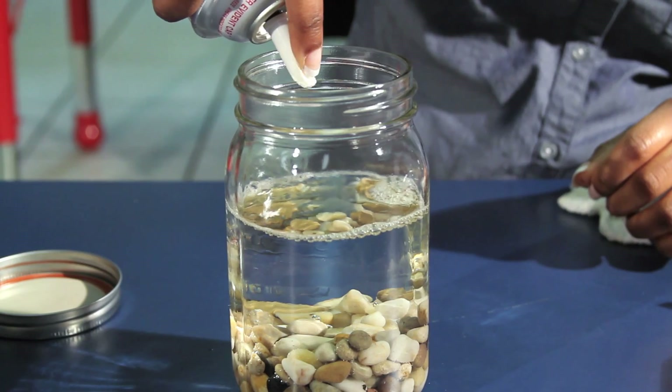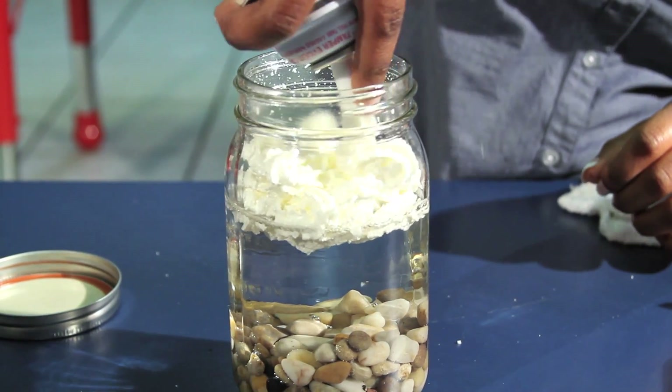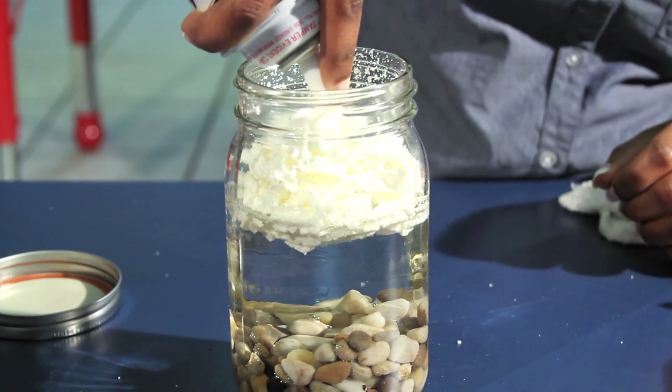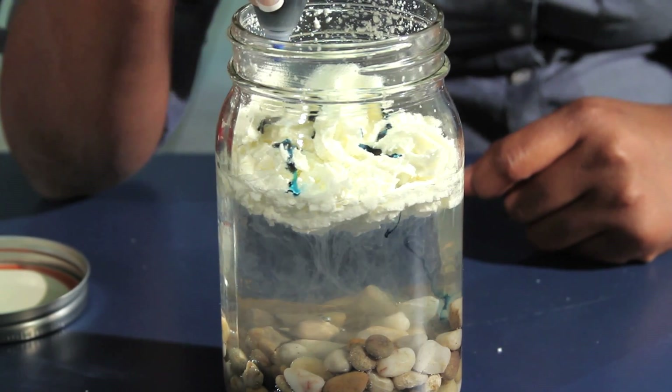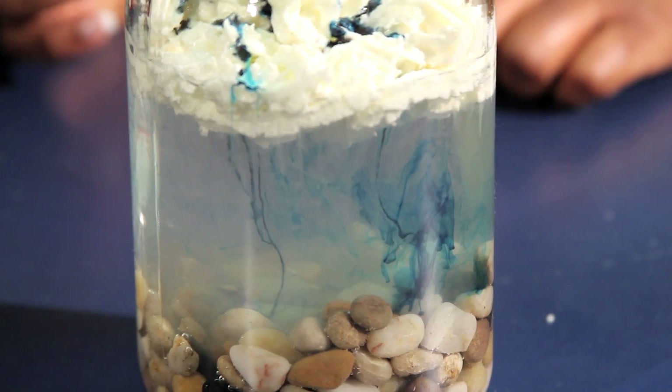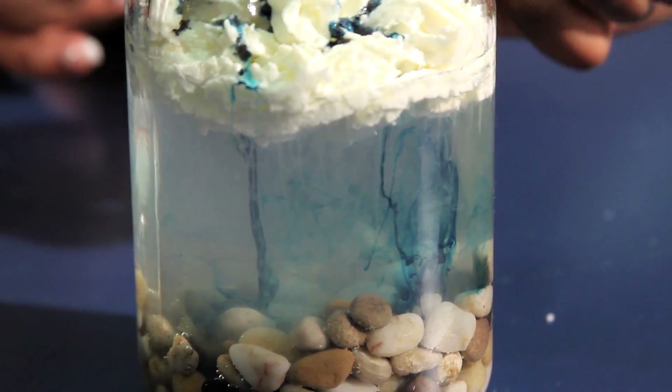Now evenly distribute the whipped cream to the top of the jar. This will represent the clouds. With your food coloring, squeeze a few drops onto the whipped cream until you see the drops fall through the whipped cream. This will represent rain.